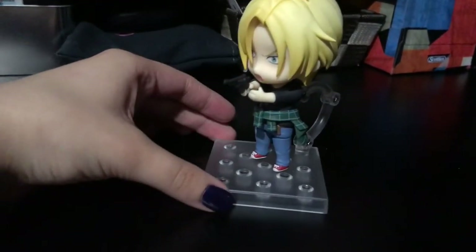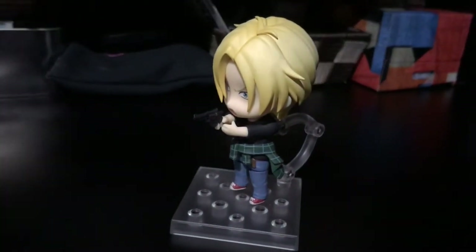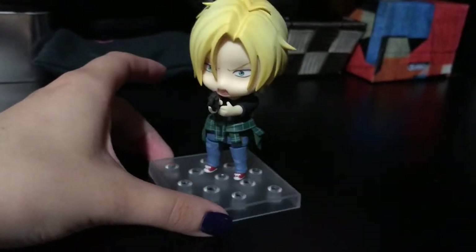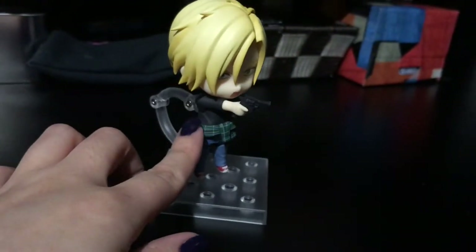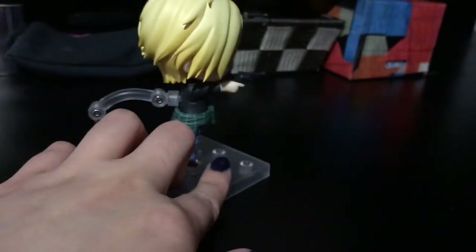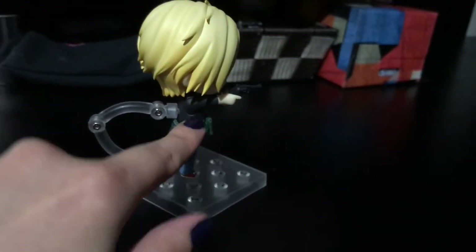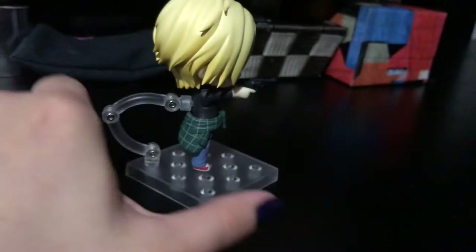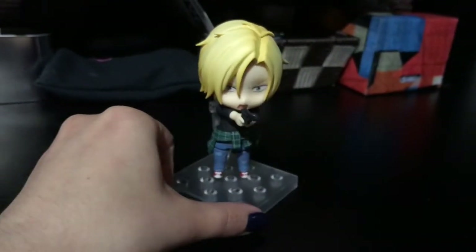I wasn't sure if I placed his hands properly on the gun, but it works. There's no movement in his arm pieces with the gun — the way it sits is just straight in there, and then it has this long piece that kind of pulls out here. That way you can't move his arms at all; they're just straight out like that. You can't angle it any other way.